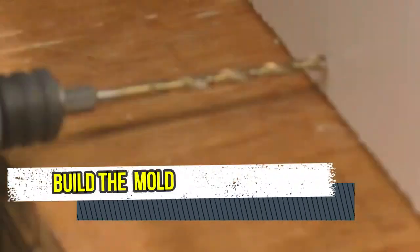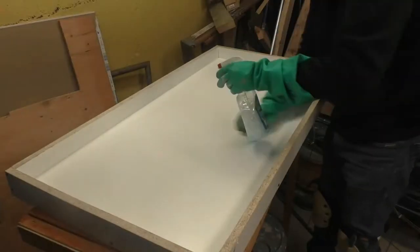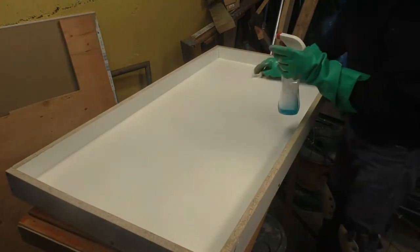To build a mold you will need melamine boards. You can get all the melamine boards cut down to your measurement needs at any local Home Depot store.